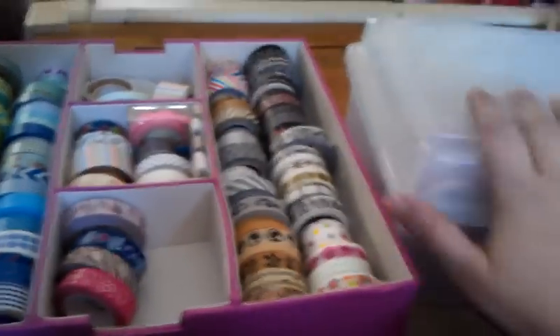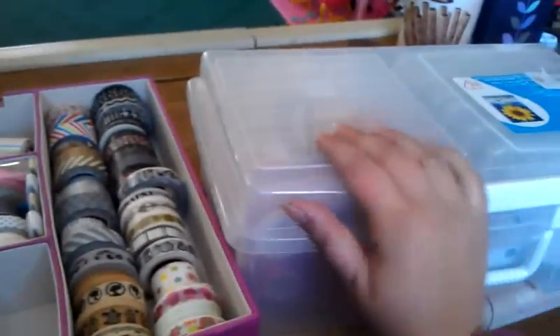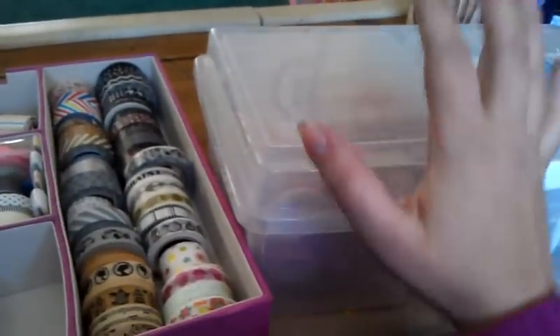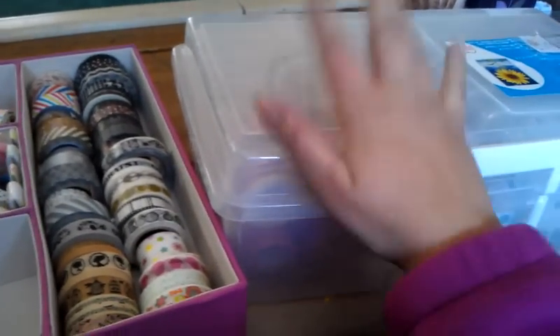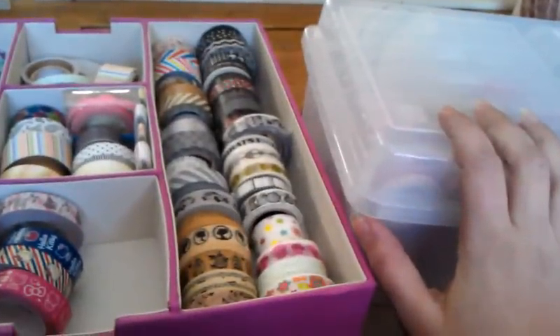So that's pretty much how I store them. I switch them out for different seasons, so I can just grab the seasonal box when I'm making a Valentine's card and have all my Valentine's stuff in one place. I also have another one of these boxes dedicated to flowers.